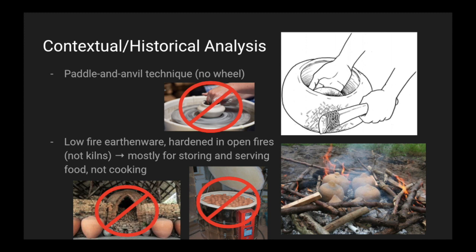The Lapita pots are low-fire earthenware, hardened in open fires, not kilns. On the most left, that's a more traditional kiln, and the middle picture would be an electric kiln.